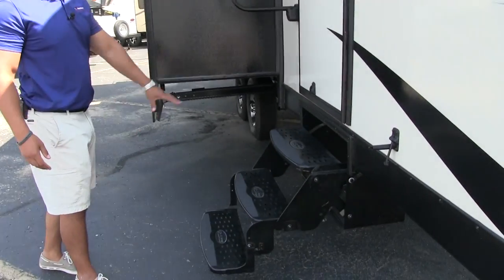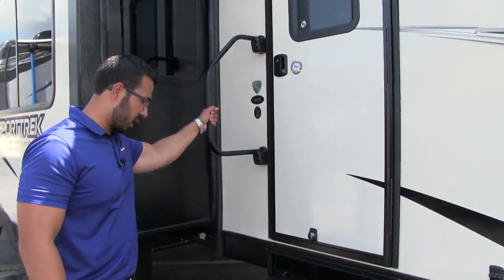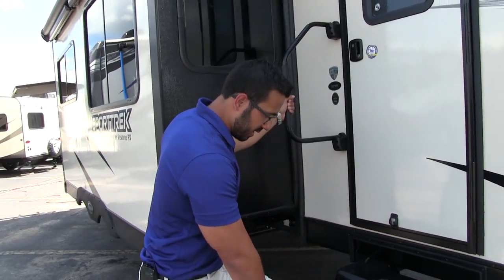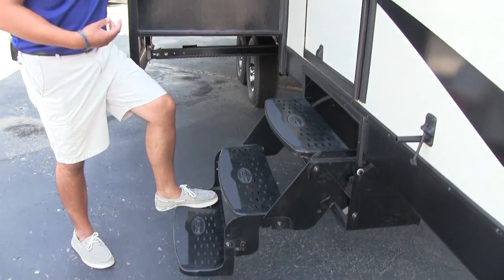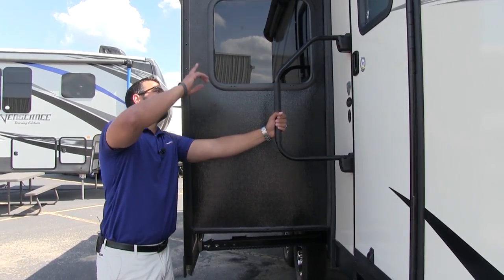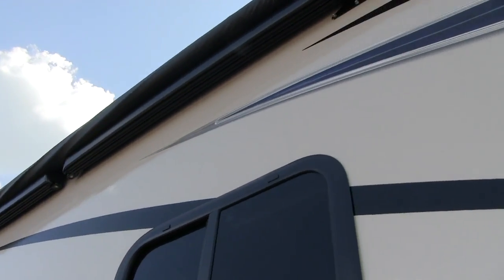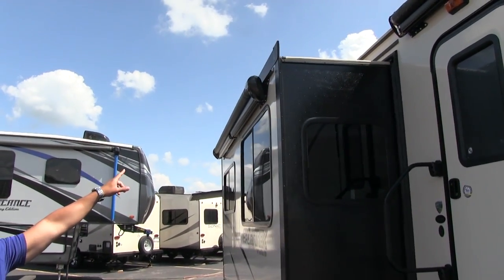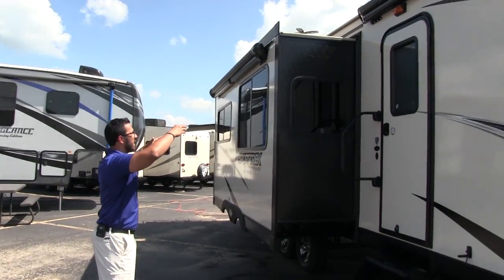Getting into the RV is very simple — three foldable steps here with a foldable easy grab handle, so you have good control from the first step all the way in. The first step is nice and low, so if you have bad knees you won't hurt yourself entering or exiting. Looking up a little bit further you can see the power awning. Not only do you have one awning, you have two — one right here on the slide as well so half your awning isn't eaten up by the slide.